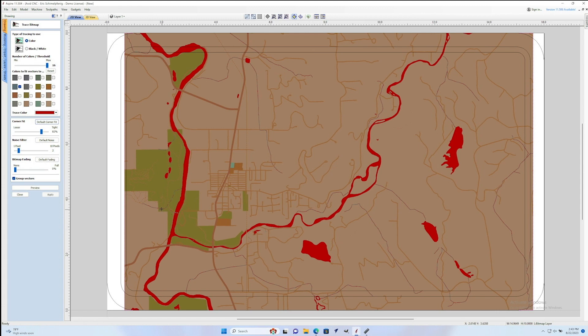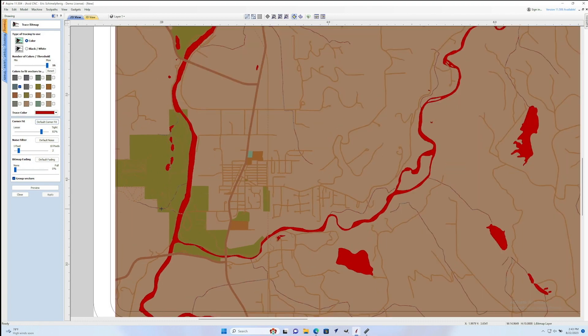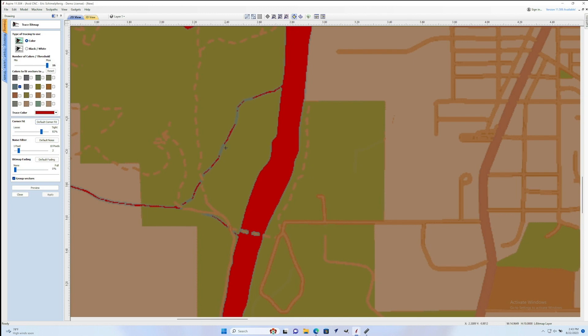One of the things I always like to do is turn the bitmap fading down to none — that way you get a clear view of your map and all of the different colors on it. Once you do that you can go up to where it separated all the colors out and start selecting them, and you'll see when you select them it will highlight them in red. You can zoom in a little closer to make sure it got all the detail you want. Sometimes a road will be two shades of blue, so your tooltip turns into a crosshair and you can click on the missing color to add it to your selection.